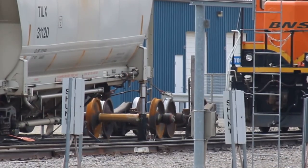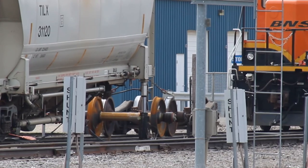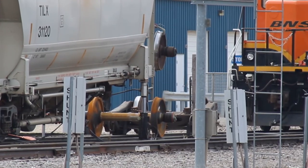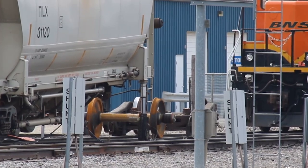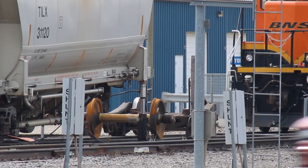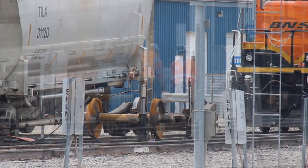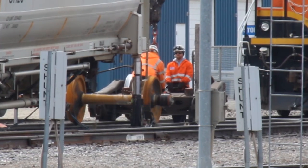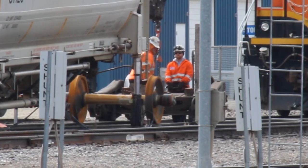Eventually, the old wheels were whisked away as if they weighed nothing. That act right there can really give you an appreciation for the strength of hydraulics — those wheel sets weigh about a ton each, and that relatively small crane had no problem picking them up. After that, the truck frame was picked up once again so the new wheel set could be rolled into place.